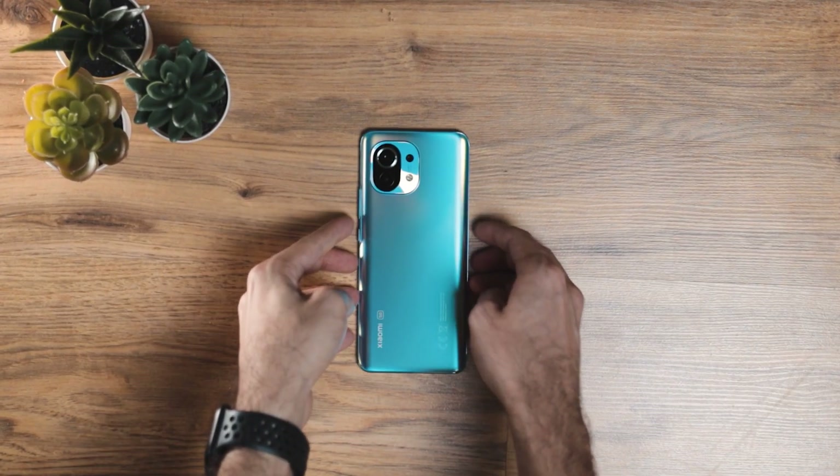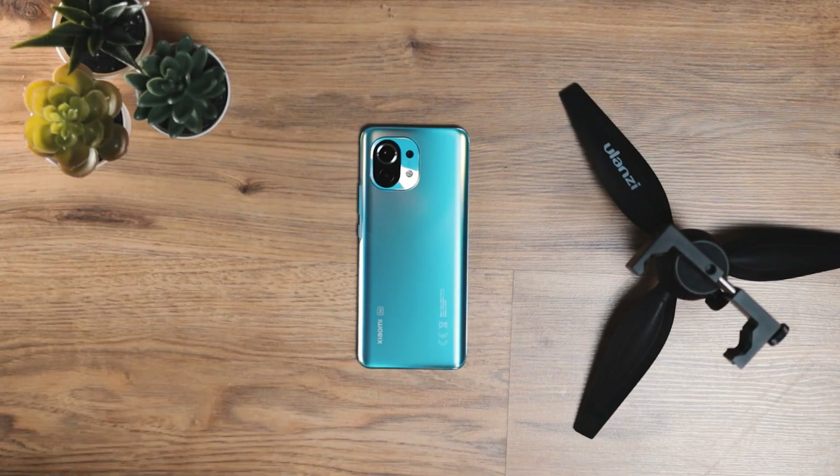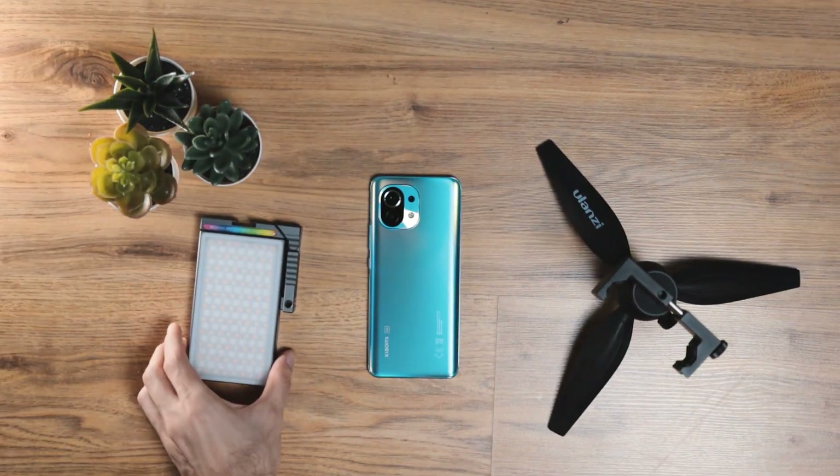So here's what you'll need for this effect. You'll need the Xiaomi Mi 11 or any smartphone, you'll need a tripod to keep your phone steady, and you'll need a light. This could be a colored or a torchlight from your phone. This is more of a bonus step — you don't really need it, it's just for fun.